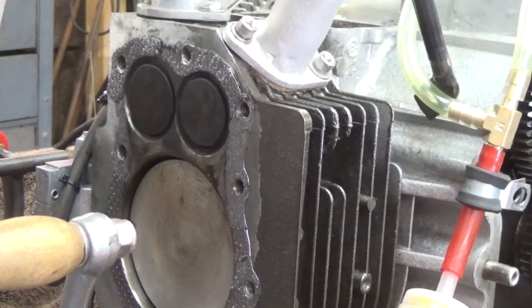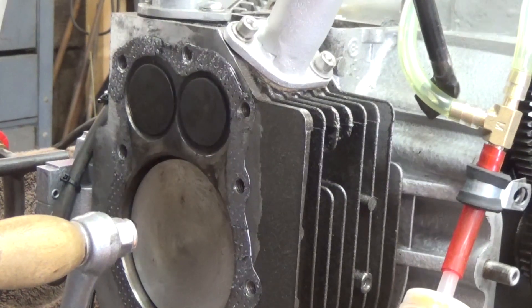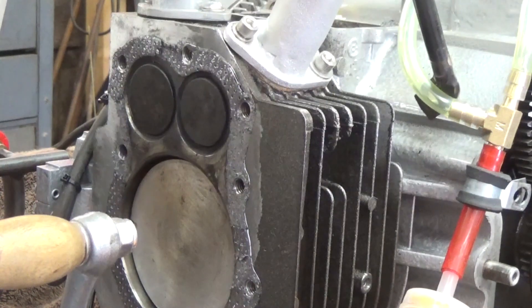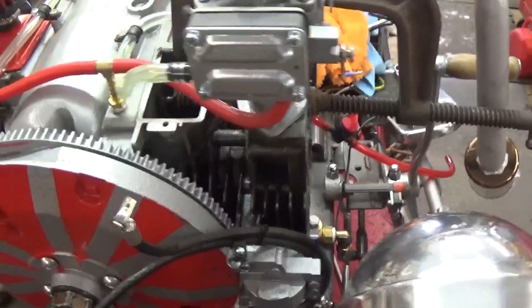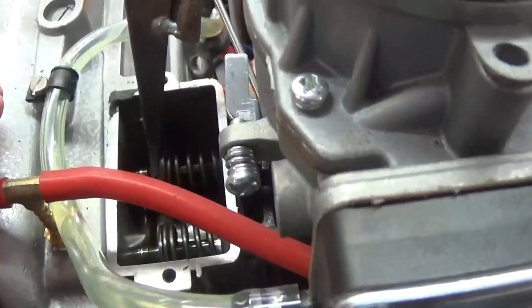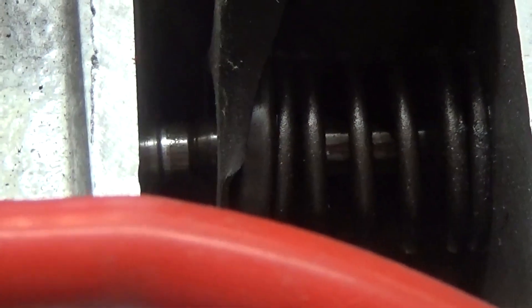I'm amazed that it starts and runs as well as it does with the valves being like that. I have to take the valves out. The way you adjust valves on a flathead is you have to take the valves out and actually shave the end of the valve stem, because this is not like an overhead where you have rocker arms that you can adjust — it's not that simple. Let me get my valve spring compressor out and we'll get to it. I don't have a traditional valve spring compressor; I have a homemade one.